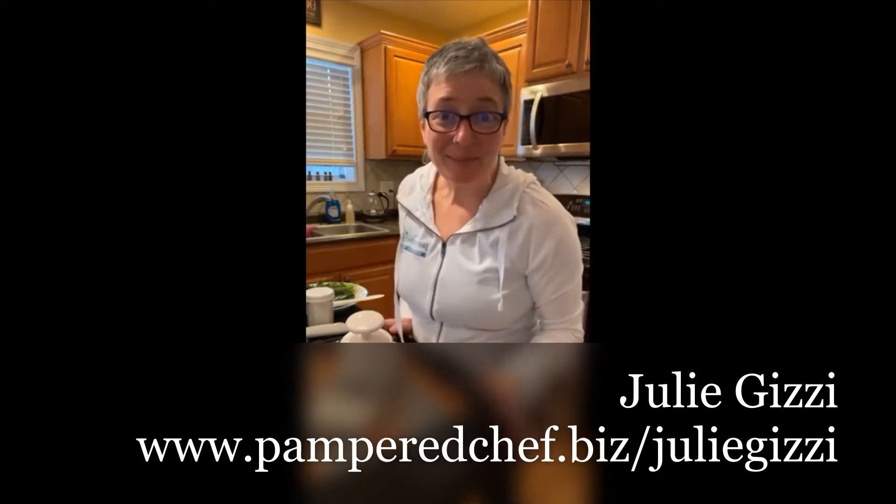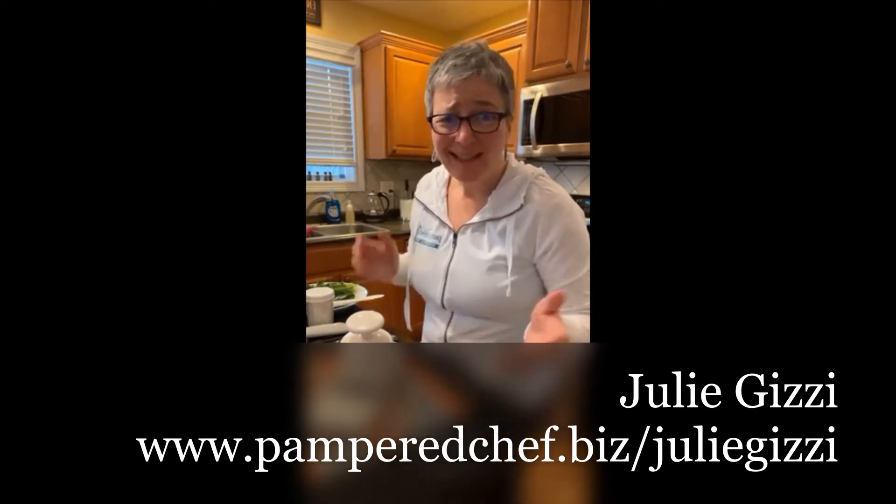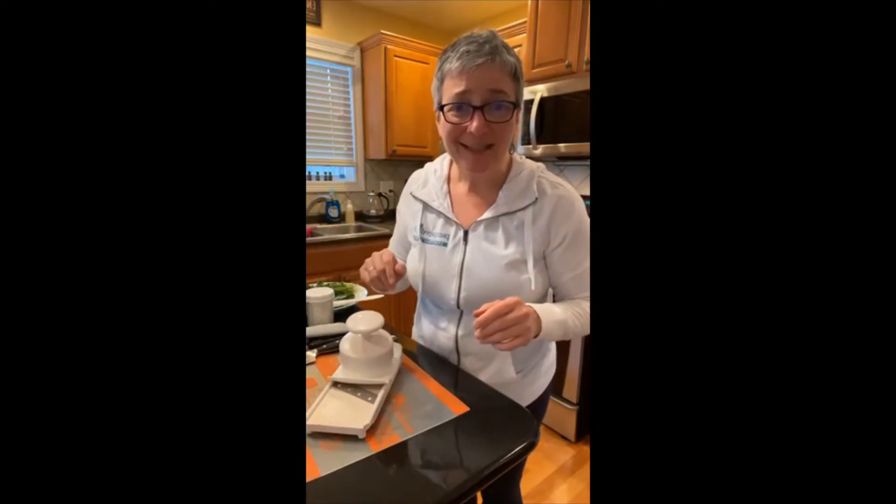Hello. Tonight I'm going to teach you how to make some shrimp tacos. Those are not two things that I would have thought to put together in the past, but it's pretty good. So I'm going to make some pickled red onions, we're going to make the slaw, and I'm going to show you how to do the shrimp. It's kind of three components. Let's get started.